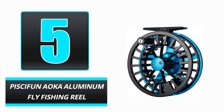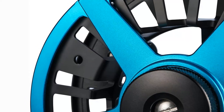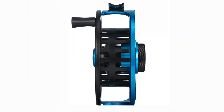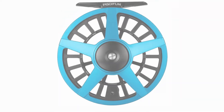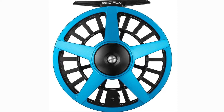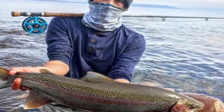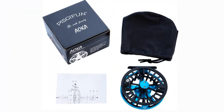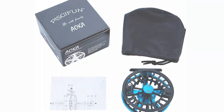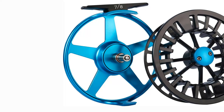Number 5: Piscifun Ayaka Aluminum Fly Fishing Reel. The Piscifun Ayaka Fly Fishing Reel comes with a three-year warranty and is of superior quality. It has a smooth drag system with a one-way clutch bearing for instant drag engagement, as well as a mid-arbor design that reduces line memory and enables quick line pickup. The click-drag and silent retrieve makes switching from left to right hand retrieve simple, while the oversized handle makes it simple to grasp and operate, and the durable construction assures it will last for years.